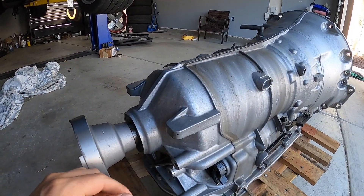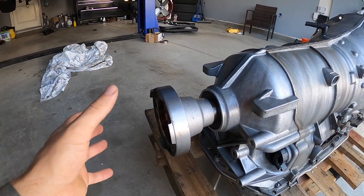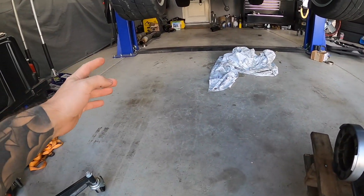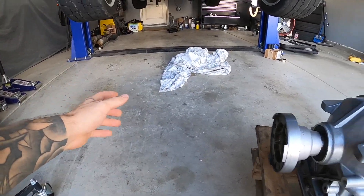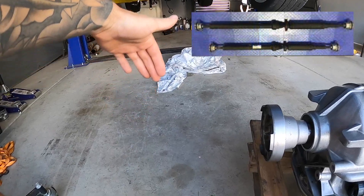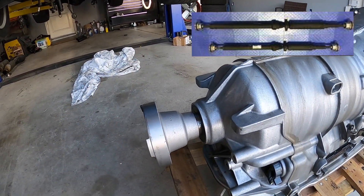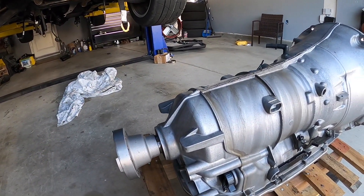I'm not a transmission expert, but I'm willing to bet the force didn't necessarily crack the case but put enough force on it to bend the components inside. It was then running through the transmission in a bent fashion, and once I got up to a certain speed that's when it exploded. It didn't explode on launch. Our original driveshaft had a slip yoke, we checked pinion angle — all that stuff. Again, the carrier bearing right there was severely damaged and I'm willing to bet that force bent something in the transmission.